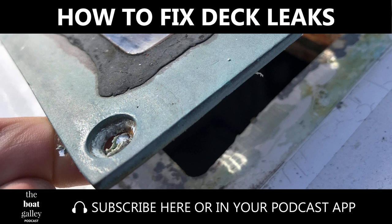So here's the thing with being on a boat and going cruising: doing your own maintenance is one of the absolute key pieces to being happy out on the water. I'm Nika Waters and welcome to the Boat Galley podcast. Today we're talking about fixing deck leaks and I'm going to go over some steps on how to do it.